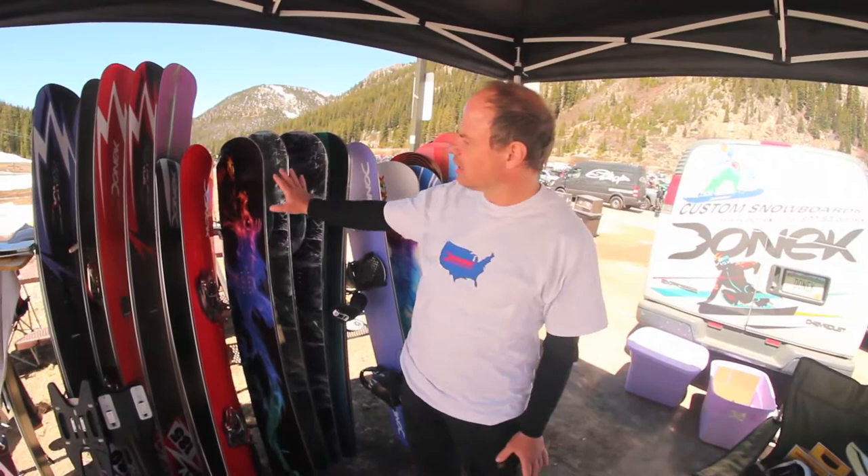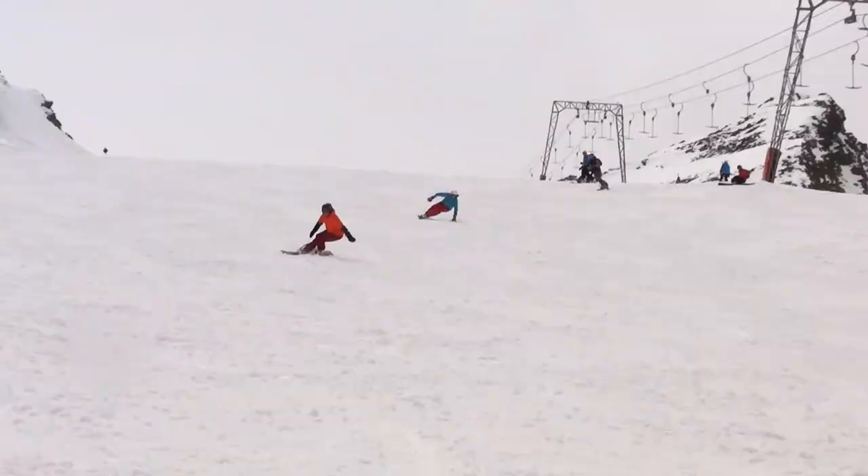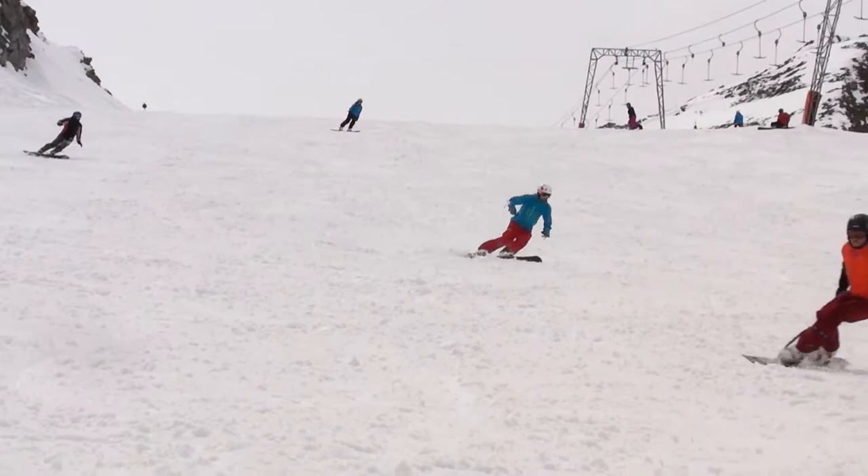All of these boards here are unique in some way and an experiment of some sort. This is a 185, inspired by my trip to Solden. It's real skinny — 15 centimeters at the waist and a 12 to 14 meter sidecut.